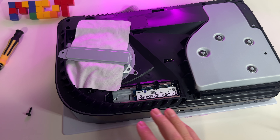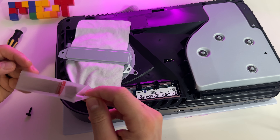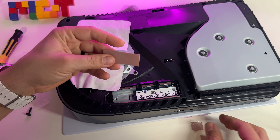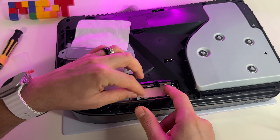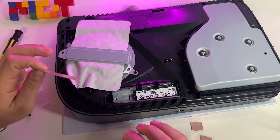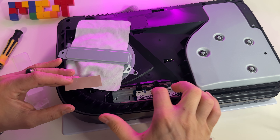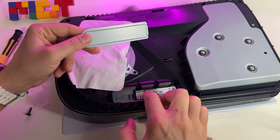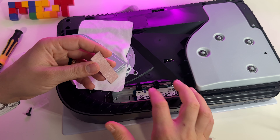We have to remove this screw. Be careful not to lose it inside — it's better to put something here because you can drop it inside and that's bad. Remove this plate and here it is. Here we have the storage. We have to remove also this SSD screw, so let's open it.